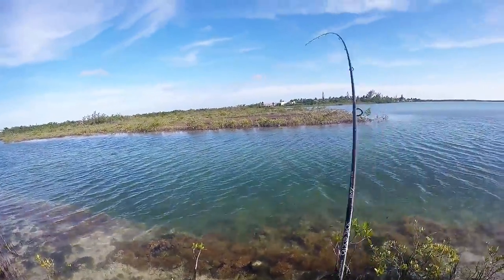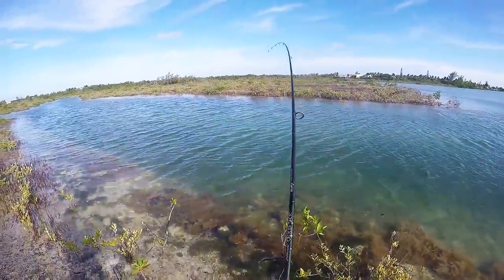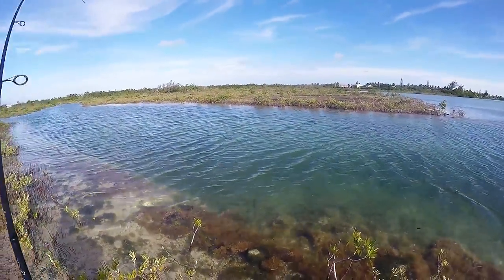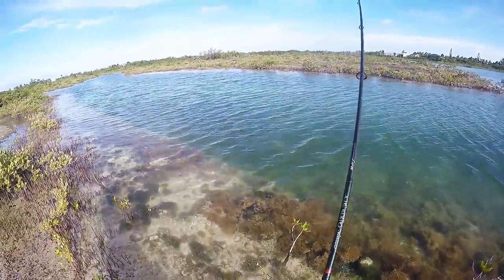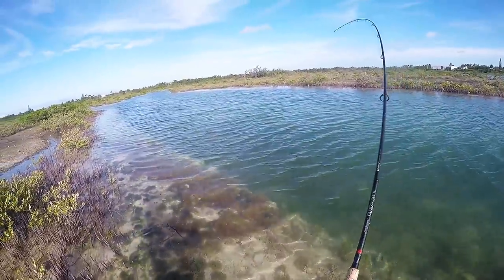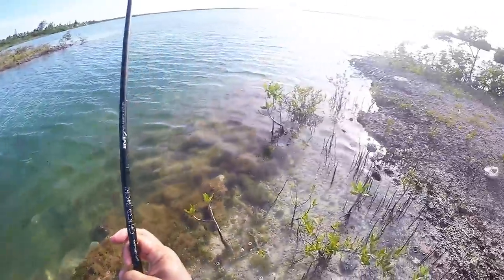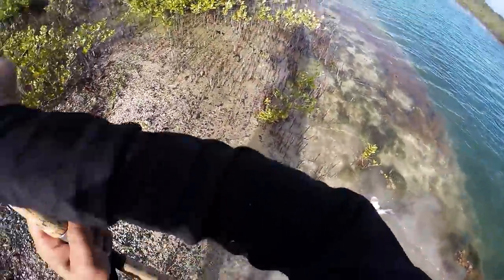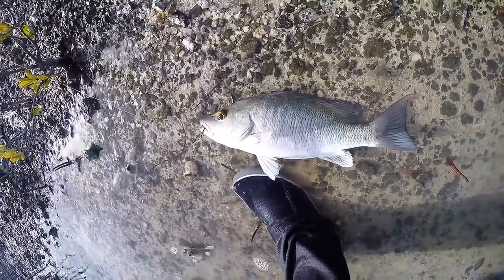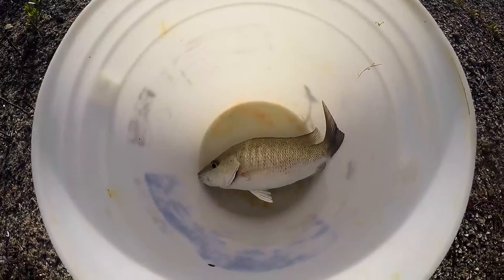Alright, something's got it. This is on my biggest pinfish. That looks like the one we wanted. We got our perfect one. Let's go make some fish ribs.